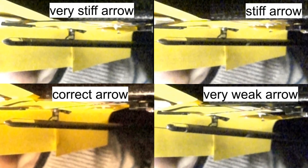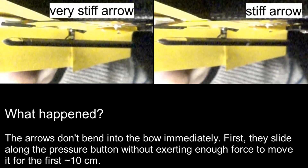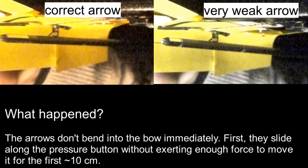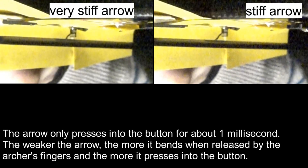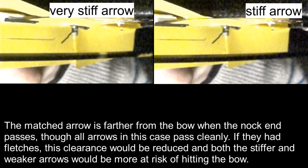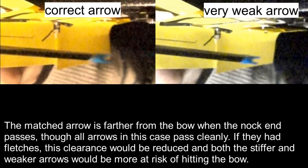First up, the medium button stiffness. The arrows don't bend into the bow immediately — first they slide along the pressure button without exerting enough force to move it for the first 10 centimetres. The arrow only presses into the button for about one millisecond. The weaker the arrow, the more it bends when released by the archer's fingers and the more it presses into the button. The matched arrow is further from the bow when the nock end passes, though all arrows in this case pass cleanly. If they had fletches, this clearance would be reduced, and both the stiffer and weaker arrows would be more at risk of hitting the bow.